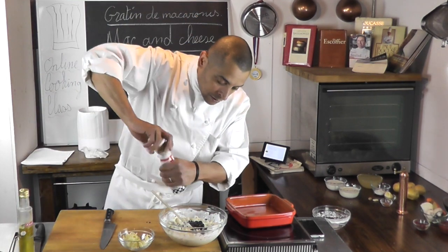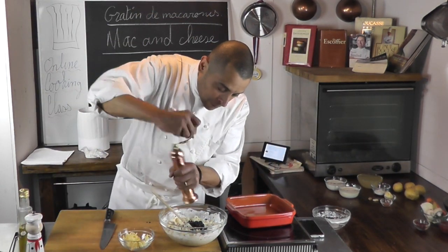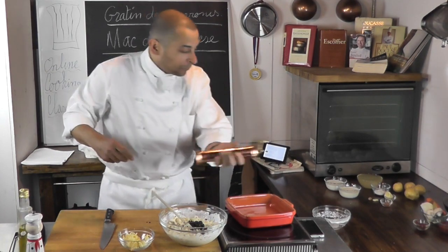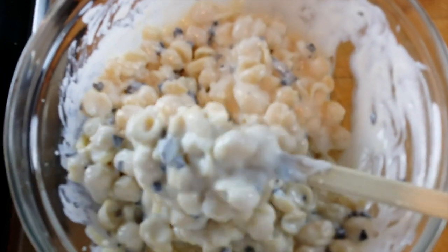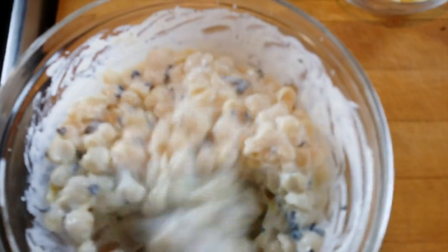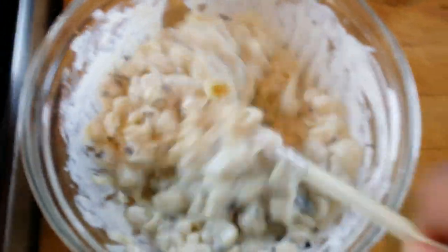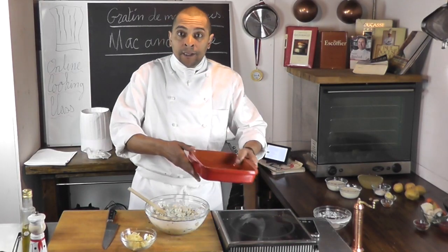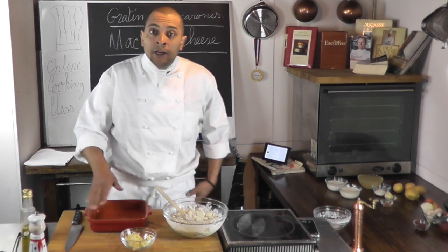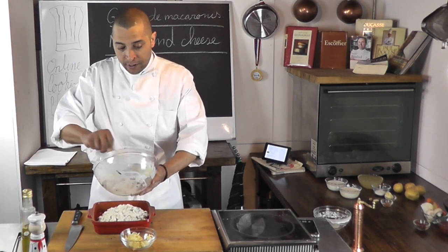Season it with some salt and some black pepper. Mix all that together. You see it's a little pasty but it's not too dry. You want to make sure you have a nice amount of bechamel so it's not dry when you eat it. Now I have a gratin dish here which I oiled lightly beforehand, and I'm going to add my pasta into it, everything nicely like that.